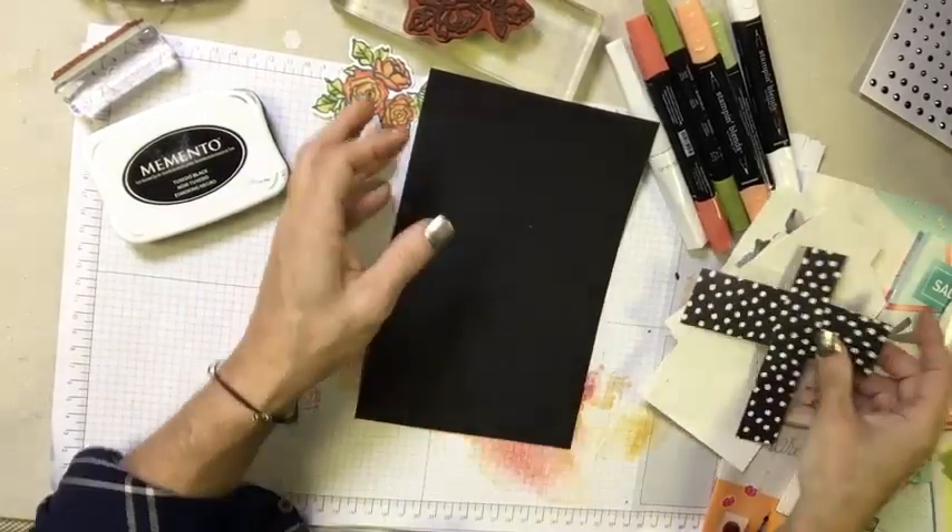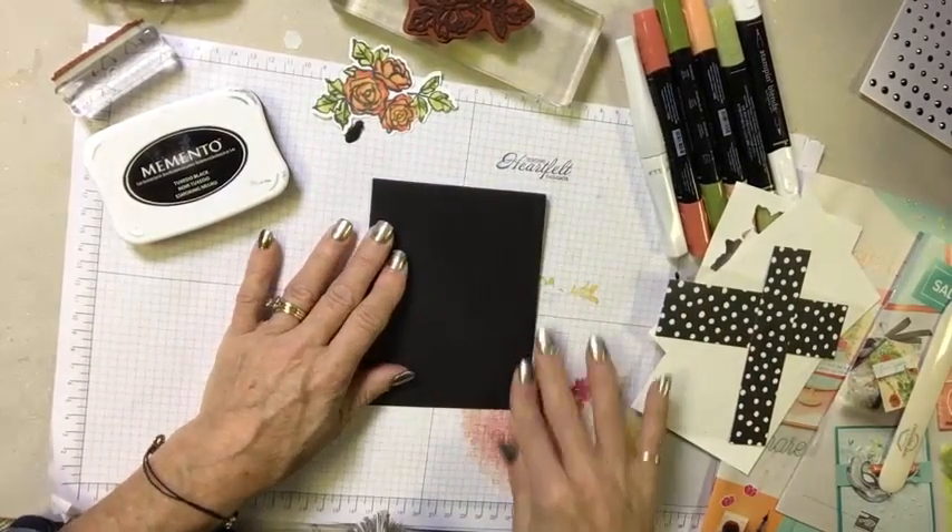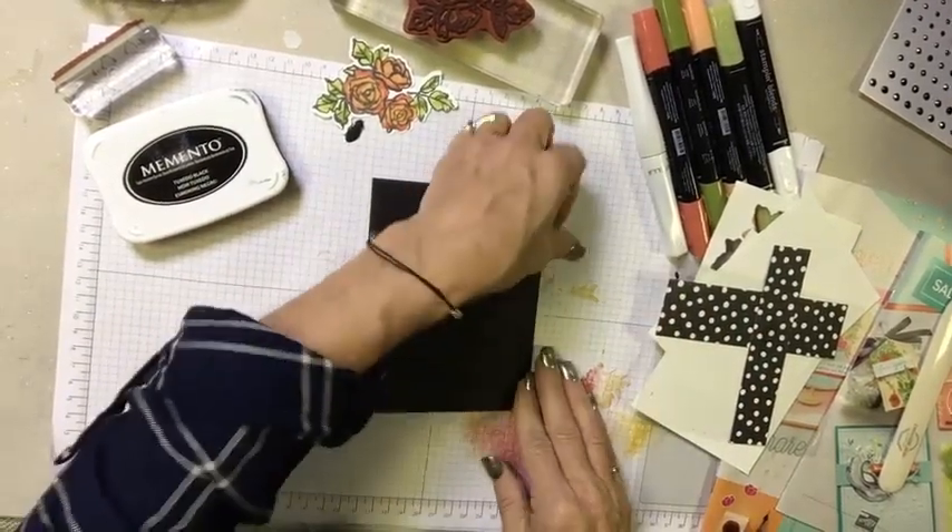Let's start first by folding this card and getting it up and out of our way. It is a half sheet of 8.5 by 11, so it's 8.5 by 5.5.